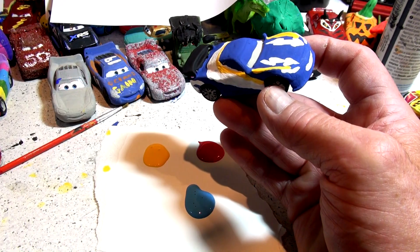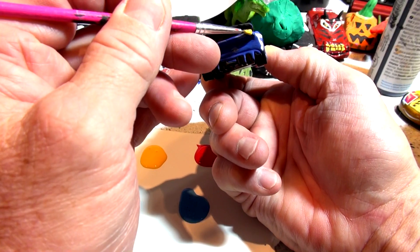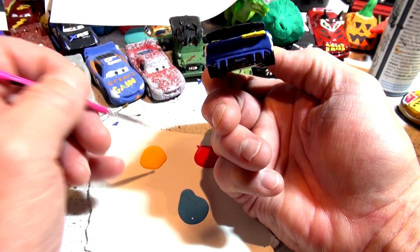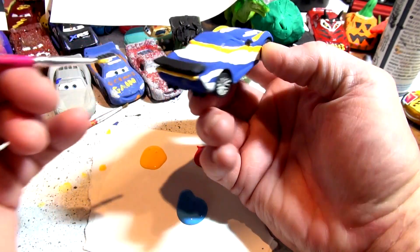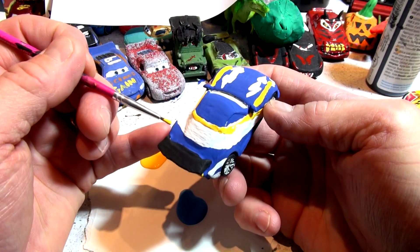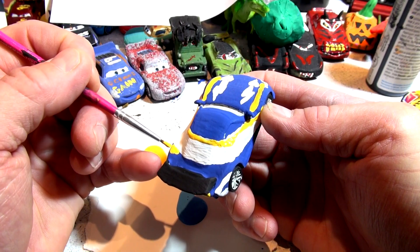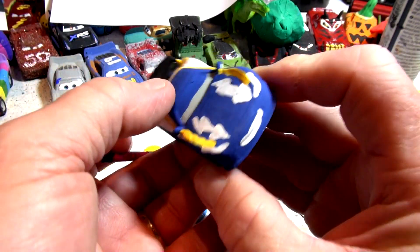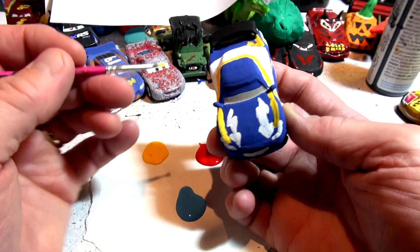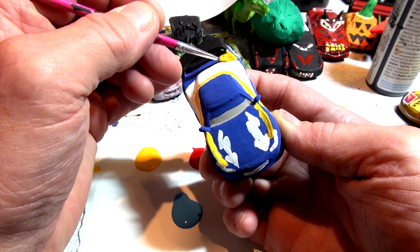The back of the trunk is all yellow as well, so I'm going to do this whole section here yellow. That's why I painted the white last night — so I can fit it in. And thanks to the guy who recommended I make Fernando Alonso, because I never would have thought of it. I never even saw it in the movie — it goes by so fast, it's only in there for an instant.